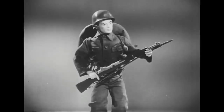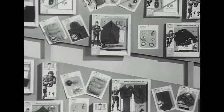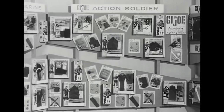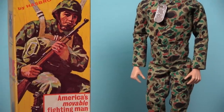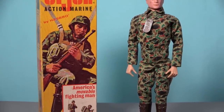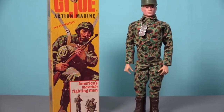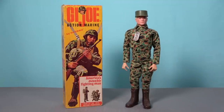Hasbro's original G.I. Joe toy line revolved around the concept of a 12-inch tall movable action figure that could be accessorised with a variety of weapons and equipment that was sold on separate cardbacks. The Action Marine was made available in a colourful box with artwork depicting the Marine paratrooper. The figure is dressed in a camouflage shirt and pants, a pair of tall brown boots and a fatigue cap, and he wears a dog tag around his neck.